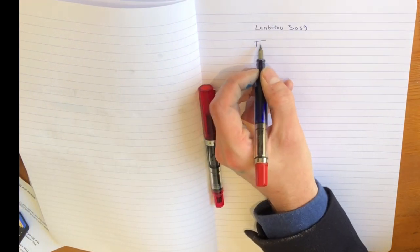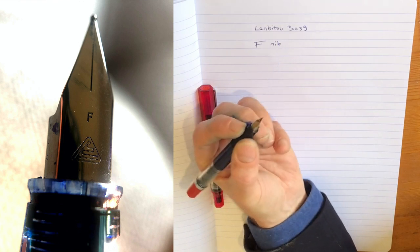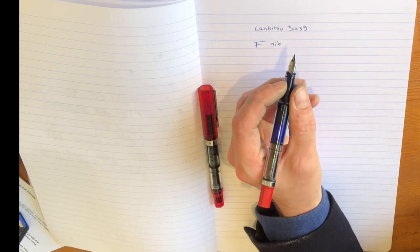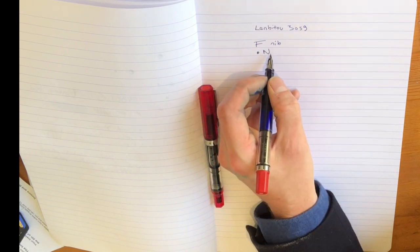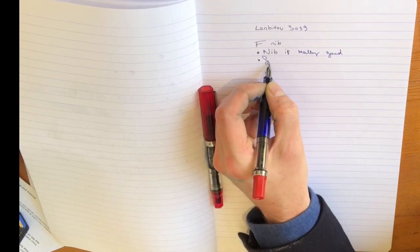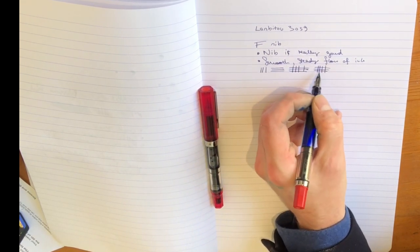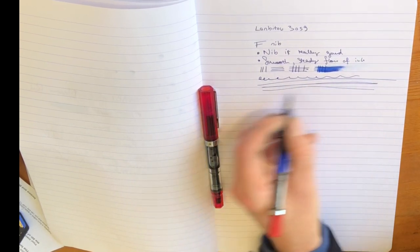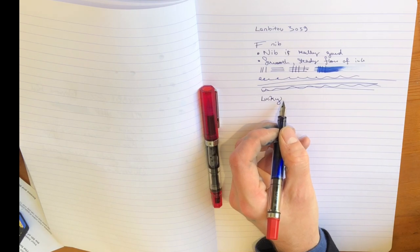Now let's compare that to the Lanbito 3059. This is a fine nib. The look of the nib is entirely different to the Twisbi's — it recalls the Lamy Safari, as does the rather structured triangular section. I wouldn't necessarily say that's a point of difference, as the Twisbi Eco comes in a variant with a more structured section too. What I will say is that the nib on my model is really good: smooth, steady flow of ink, no catching. It comes along really well, and although I've seen others online with less positive experiences, this one writes very willingly, very evenly, and smoothly. I may have lucked out — at this price point you may well expect some variation in quality.